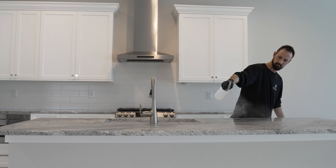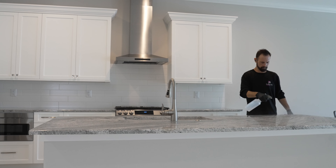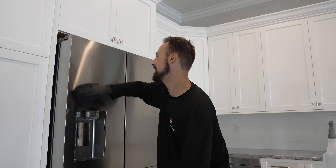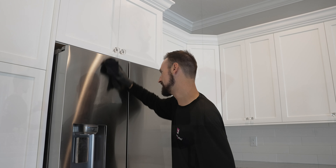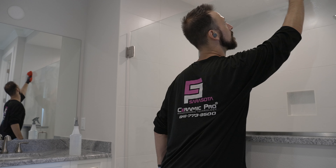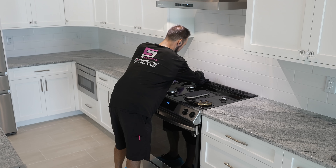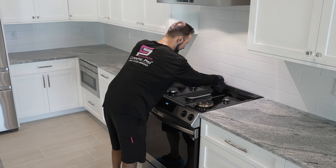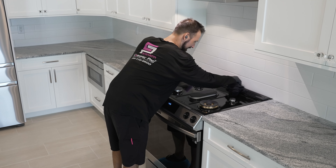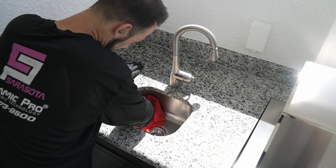The first step in the ceramic coating process is to take the alcohol-water mixture and prep any surface that we are going to be applying the ceramic coating to. We clean all the surfaces with this alcohol-water mixture to make sure there's nothing residual left over — any kind of greases, handprints, fingerprints, cooking residue, or anything else that may have been on the surface beforehand.